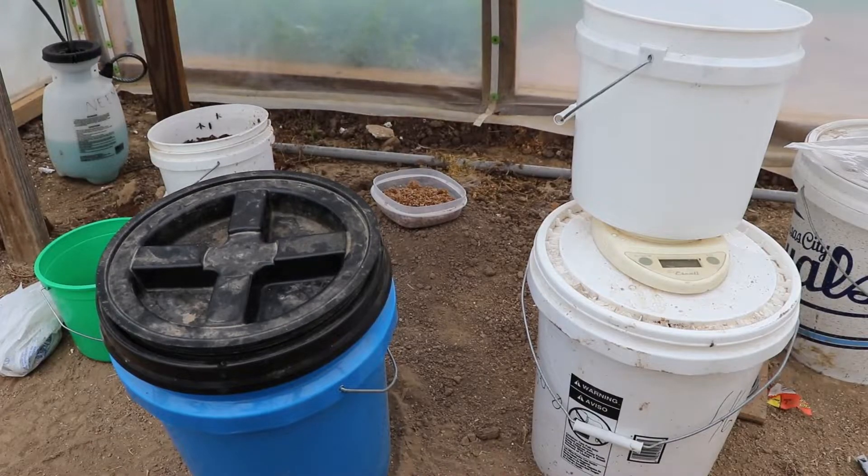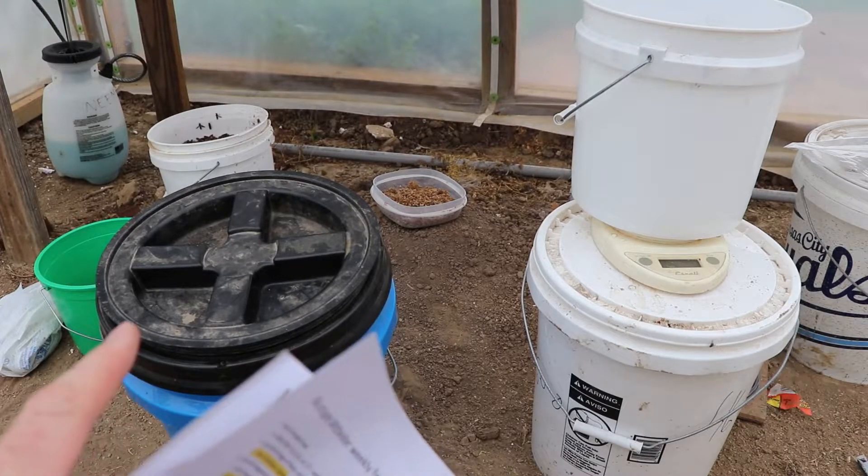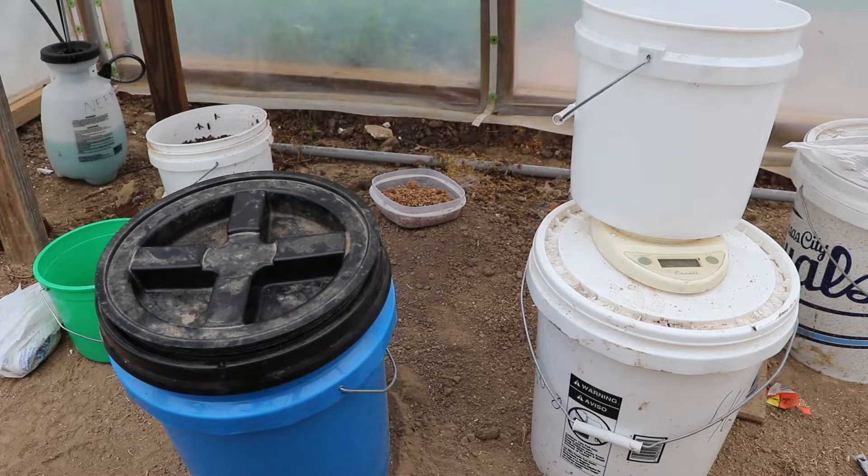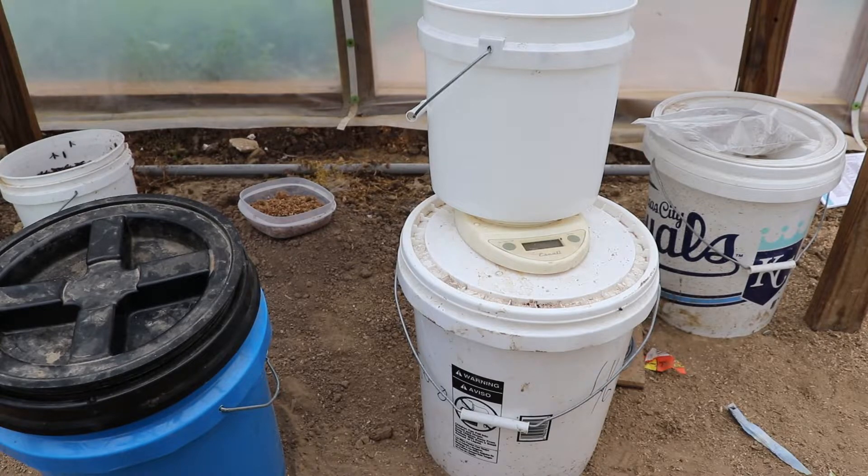I measure out 3 pounds and 2 ounces on my scale and put it in the bucket. I'm going to take Epsom salt and weigh out 8 ounces of it — I'm halving my original calculation. The original ratio is 6 pounds and 4 ounces of fertilizer and micronutrients to 1 pound of magnesium sulfate. So to feed just my greenhouse, I put 3 pounds and 2 ounces of fertilizer and micronutrients in a bucket, then add 8 ounces of magnesium sulfate, mix it together, and I have my weekly feed. Once your weekly feed is properly mixed up, it is ready to be applied to your garden.